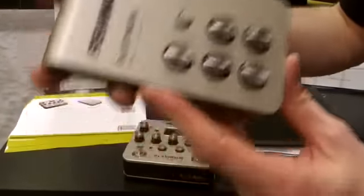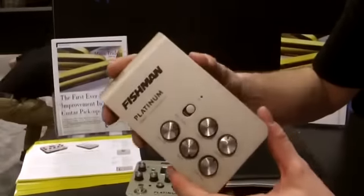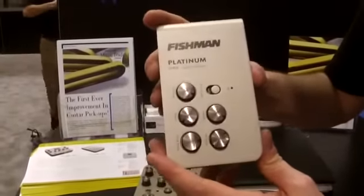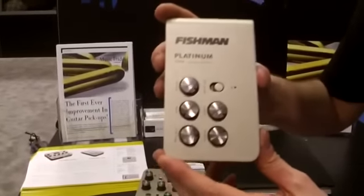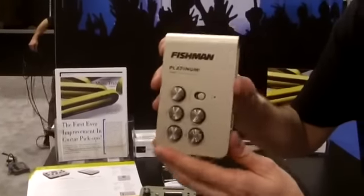This is 17 volts, high headroom, discrete Class A technology — all analog preamp. It just adds incredible punch and warmth to your instrument. If you are not running it through a preamp already, check it out, you will not be disappointed. Fishman Platinum Stage.